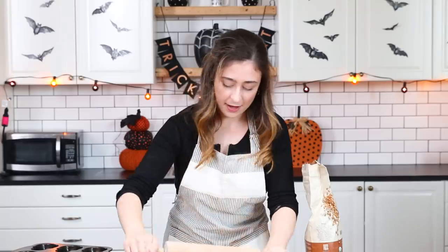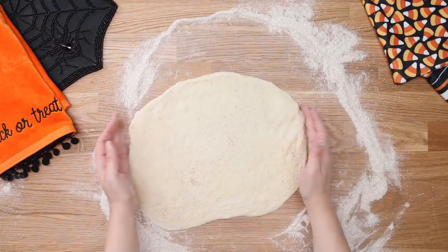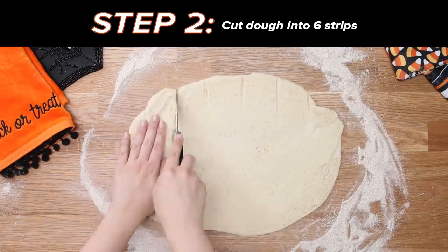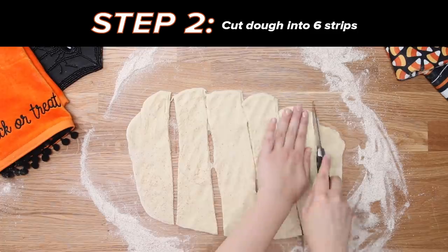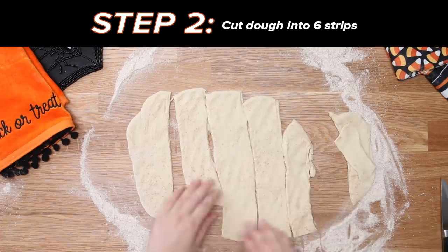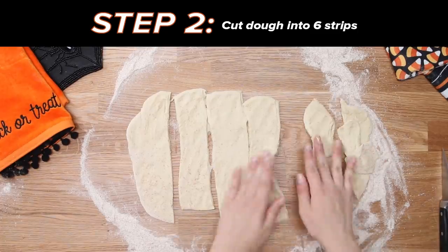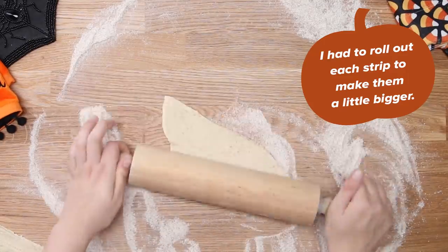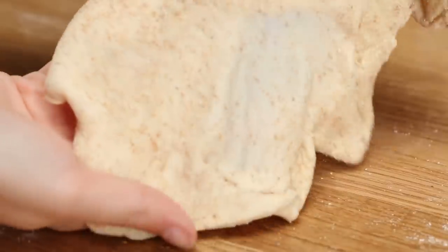Okay, there we go. I'm using the word rectangle loosely here because this is a little blobby, but it's pretty much a rectangle, and now we're gonna cut it into six strips. I was a little skimpy with this last piece of dough. My rationing was a little off. I'm skeptical about the amount of dough it tells you to use because right now these strips are pretty thin.